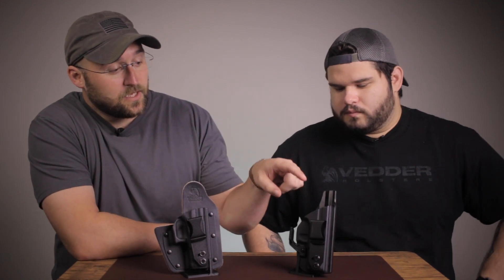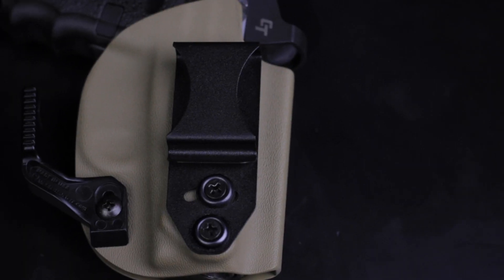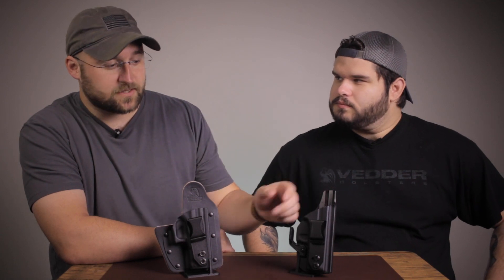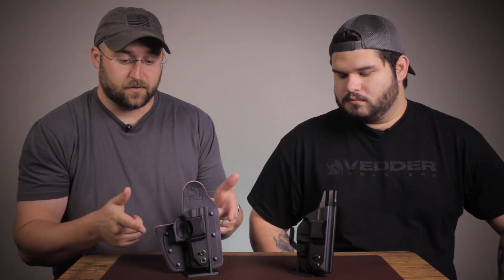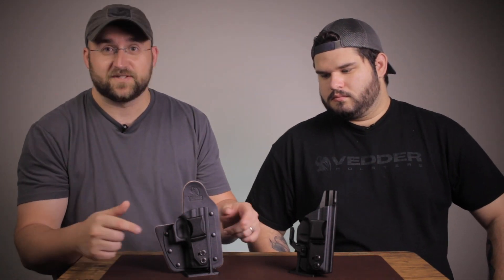Moving to the next one, we're going to cover adjustability. Both of these are highly adjustable holsters. Starting with the cant and ride height, these clips are both the same, so that's going to be beneficial for you. The only real big difference in adjustability is the retention — the Rapid Tuck doesn't have an adjustable retention where the Light Tuck does. So ultimately these two holsters are pretty similar, just with a slight difference with the leather backing versus the all-Kydex, and different retention adjustability.